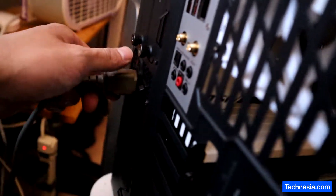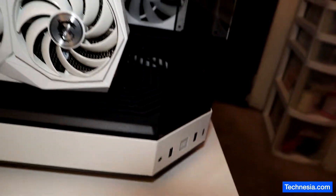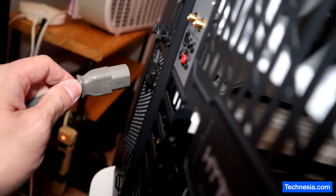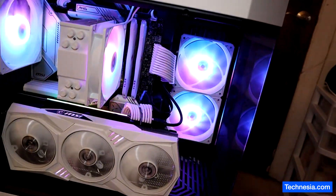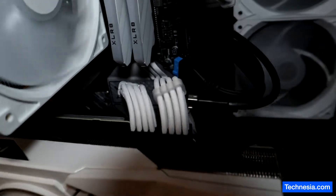First, I'm going to unplug the power and disconnect this USB-C and USB 3 cable that is connected to the case to see if that will fix the problem. There you go — let's reconnect the power, turn it back on, and see if the problem is fixed. Nope, the problem is still there.